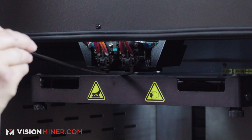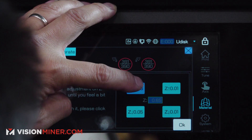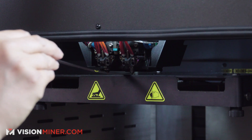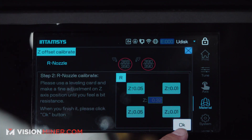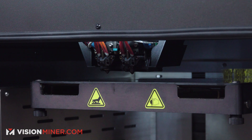Do the same thing but on the right nozzle — bring the build plate up. Feels good. When you're done, press okay. That's it. That's how you do the calibration on the Z axis.